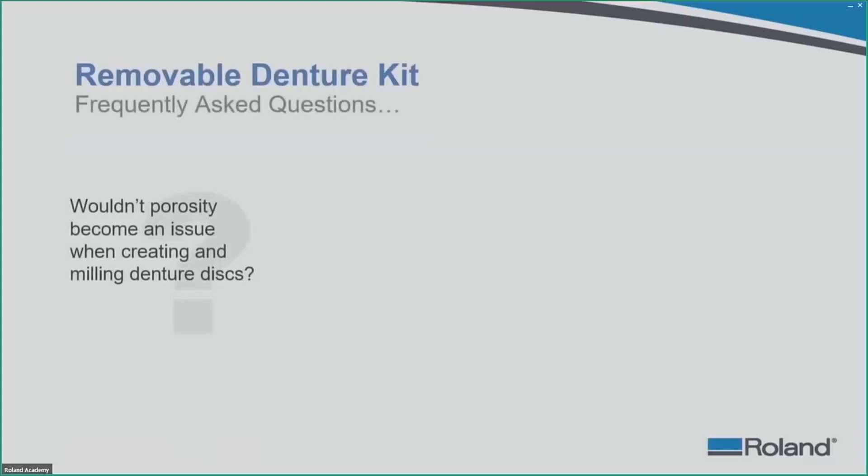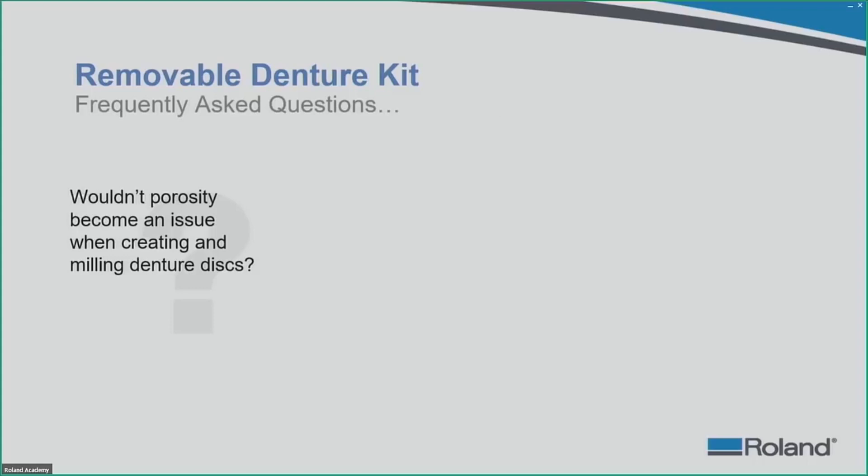Now for frequently asked questions. First: wouldn't porosity become an issue when creating a milling denture disc? Porosity refers to voids or holes in the acrylic material — air pockets that form when material is poured too quickly, which can weaken the disc or prevent proper milling. The answer is: if you pour properly, use the vibration pad to get all bubbles out, and work within the right timeframe, it should not be an issue. The Nobletone acrylic we offer through Nobilium seats at a certain time frame giving you enough time to remove those bubbles.